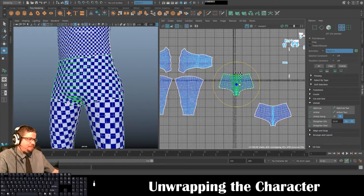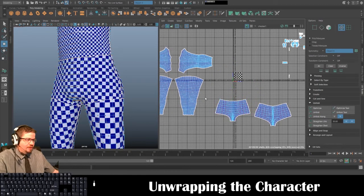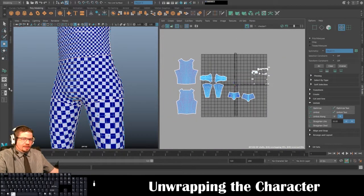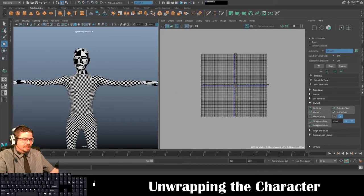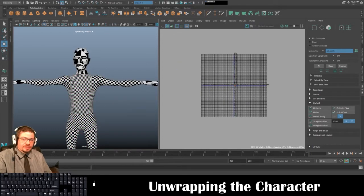That's about the same size UVs. You'll notice the chest has much smaller UV squares, and we're going to get Maya to automatically resize this for us and make all the squares perfectly square. In the past you'd literally have to do this by hand and eyeball the checkers — now it's done with a click of a button, which is really awesome.